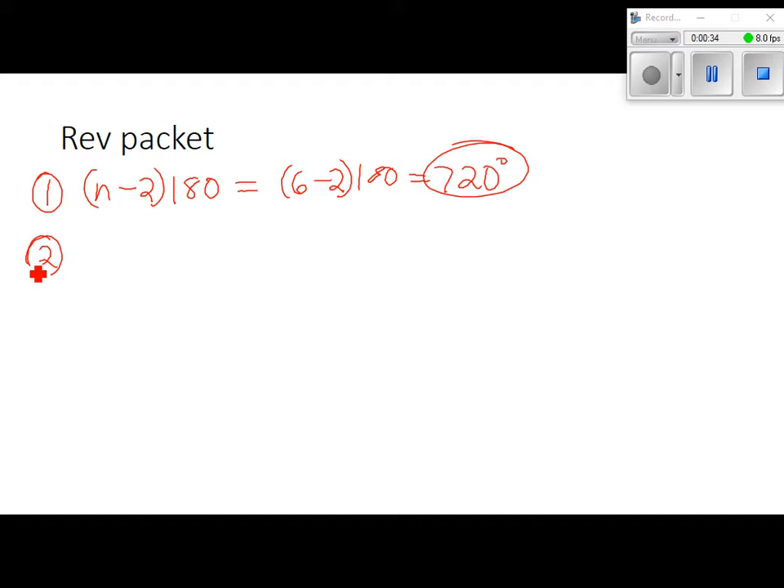Number 2: find the sum of the measures of the interior angles of the given figure. Make sure you're looking at the answers. We have that given figure — we count the sides: 1, 2, 3, 4, 5, 6. That's a hexagon, so we just got done doing that one. We use the exact same thing: 6 minus 2 times 180, so the sum of the interior angles would be 720.